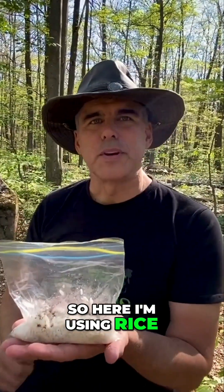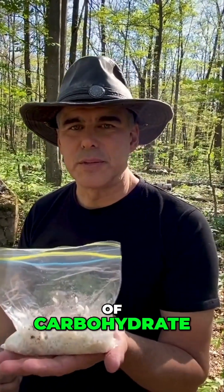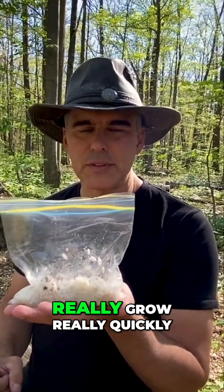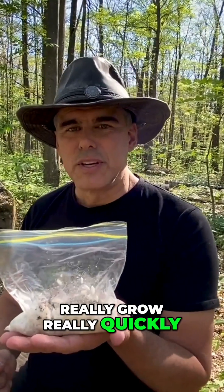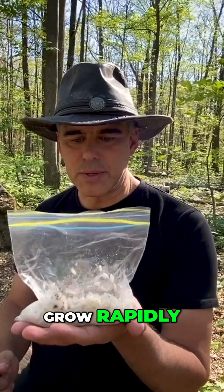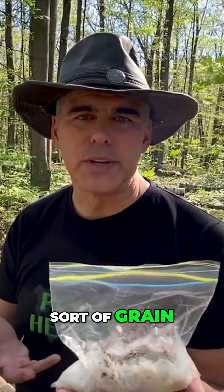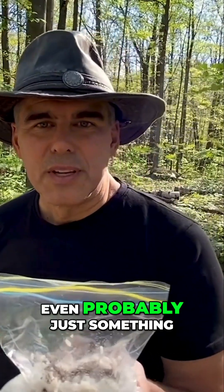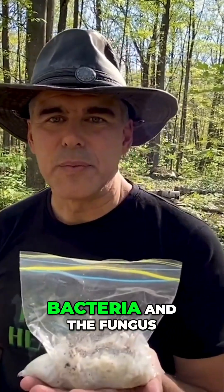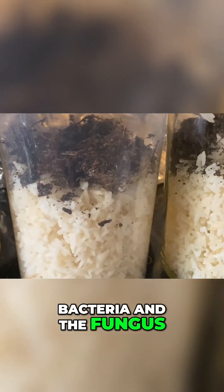Here I'm using rice, but you can use any sort of carbohydrate — it's just an energy source for the fungus so that it can grow really quickly, and it provides a substrate for them to grow into and grow rapidly. You can use oats, any sort of grain, cassava, or even potatoes — just something that doesn't inhibit the bacteria and the fungus.